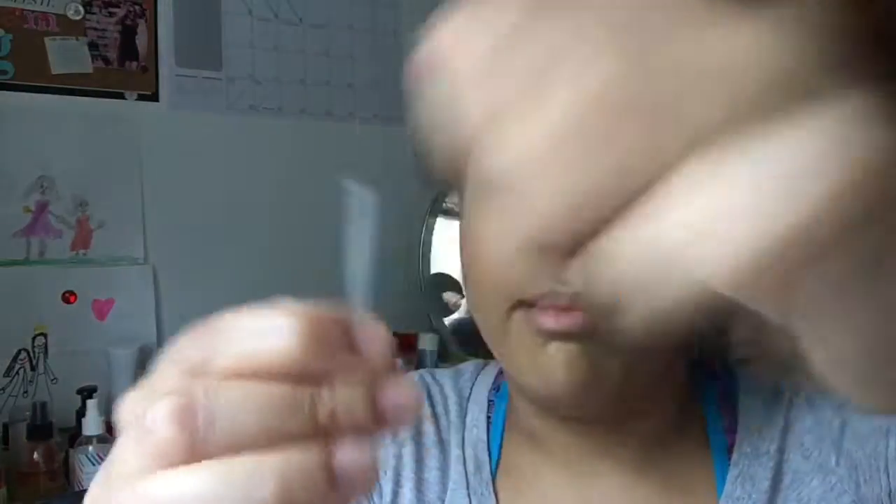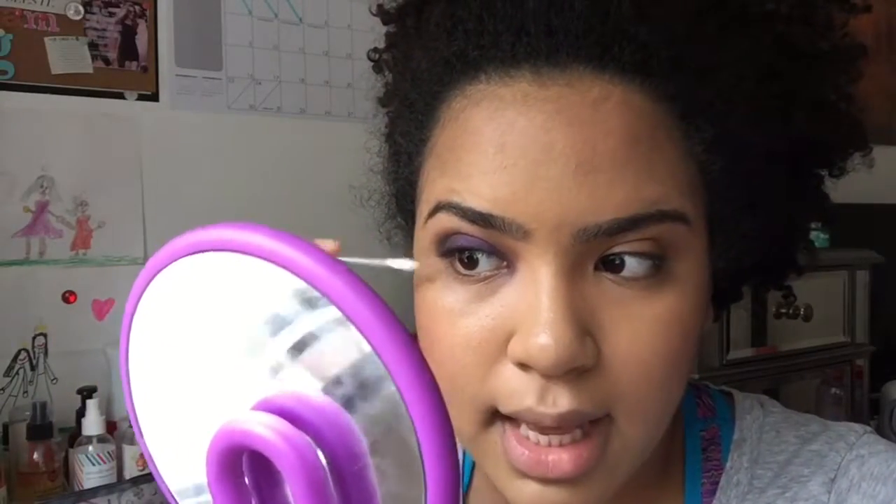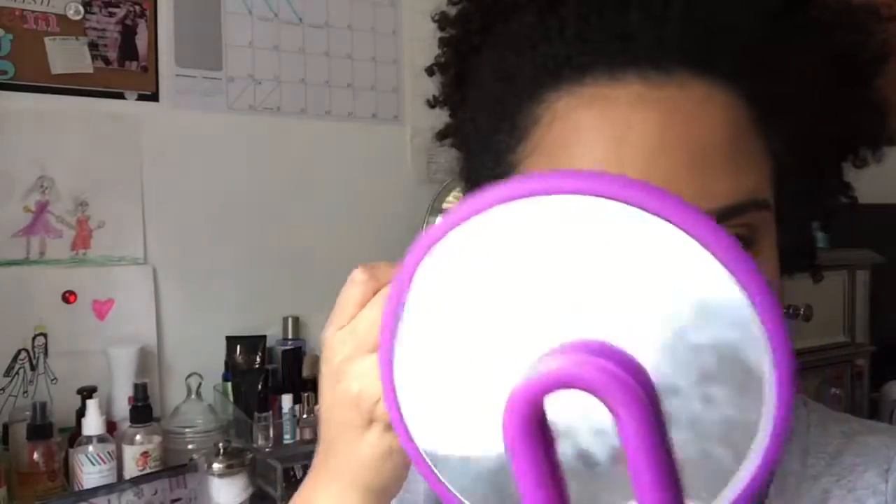Q-tips are your friend, and these Almay Q-tips are really great. You break the capsule at the top and it has makeup remover already inside. You just let it go down to the tip and then you can clean up any of the errors you may have made. It's perfect if you're going to do a wing eyeliner — you could lay it down and do your wing. That's a tip for you guys.